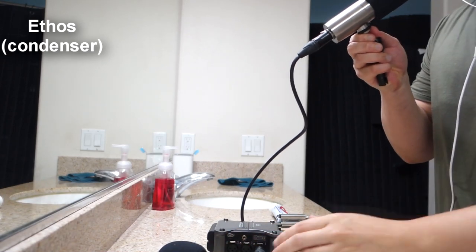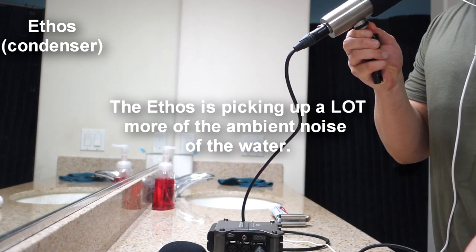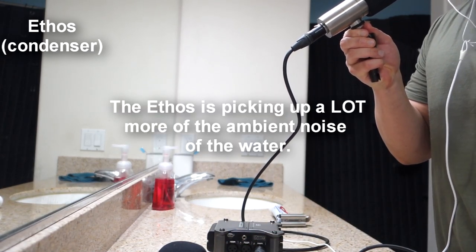Now switching. This is the Ethos, and this is when it's picking up water in the background. This is how it sounds. Mic check testing 1-2-3.